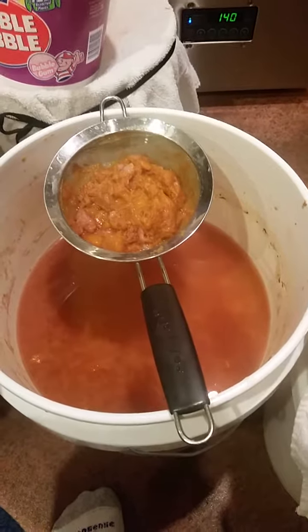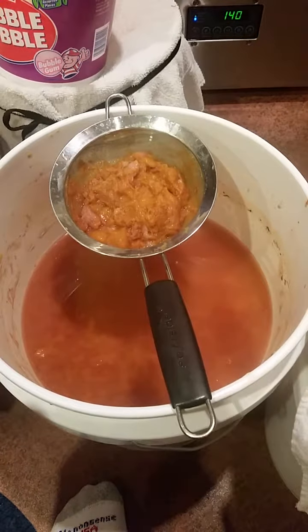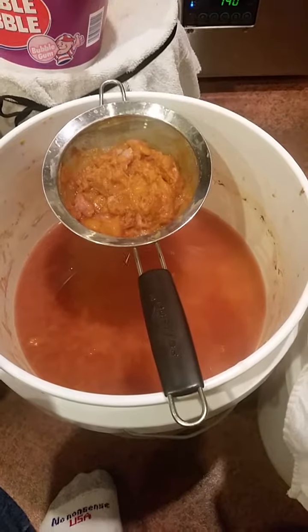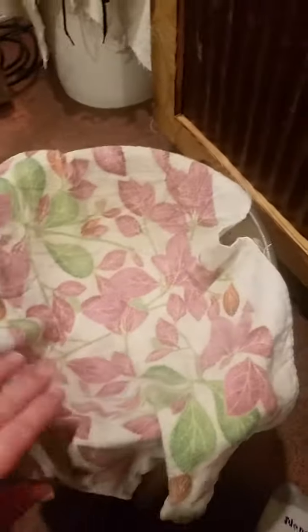These peaches were free. It took me about five minutes or less to make the vinegar — we had to sit and wait on it. It's been brewing for about three weeks, and so now we're pretty much ready to strain it out.